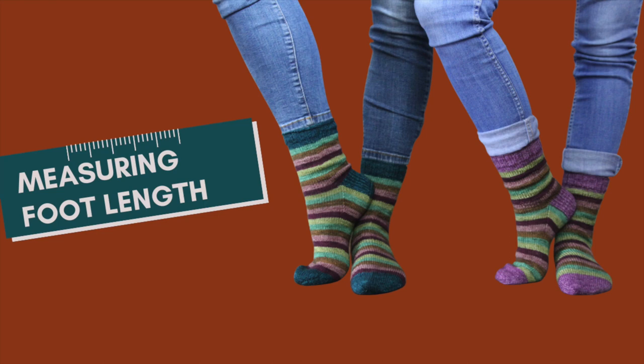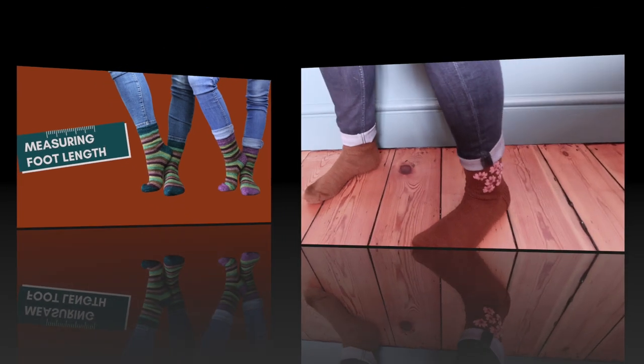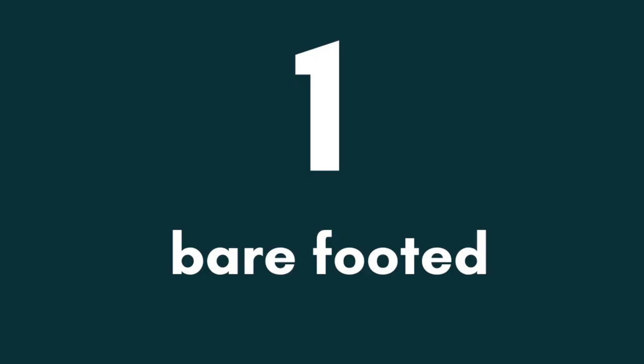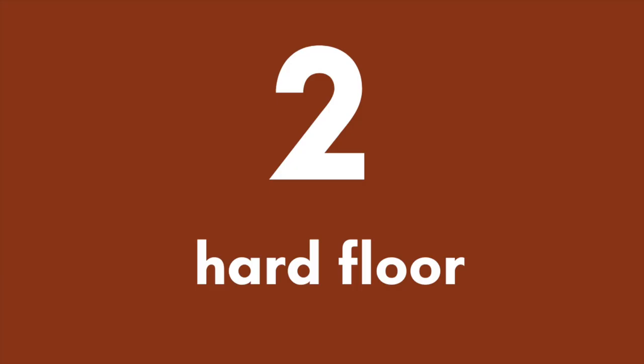An essential measurement for well-fitted handmade socks is the length of the foot. It's a really easy measurement to take, but you have to start with three things. One, a bare foot so that you're getting a true foot measurement and not adding bulk. Two, a hard surface to take the measurements on. Carpets and rugs can distort the measuring process.